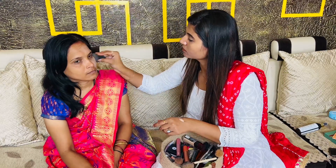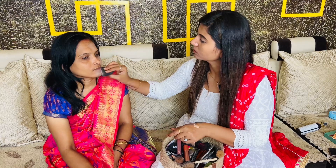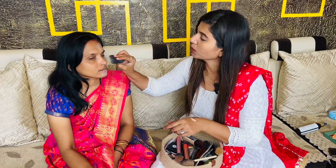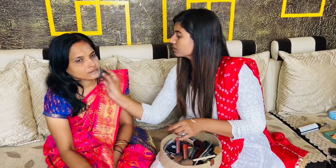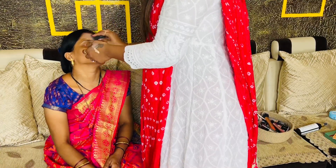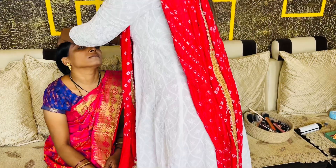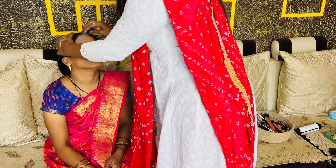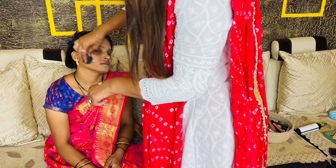I have put a primer here. After applying primer, I have applied L'Oreal Infallible foundation — there will be a link in the description box. After applying the foundation, I will blend it well with a damp beauty blender. I have to blend it well by tapping and pushing it.